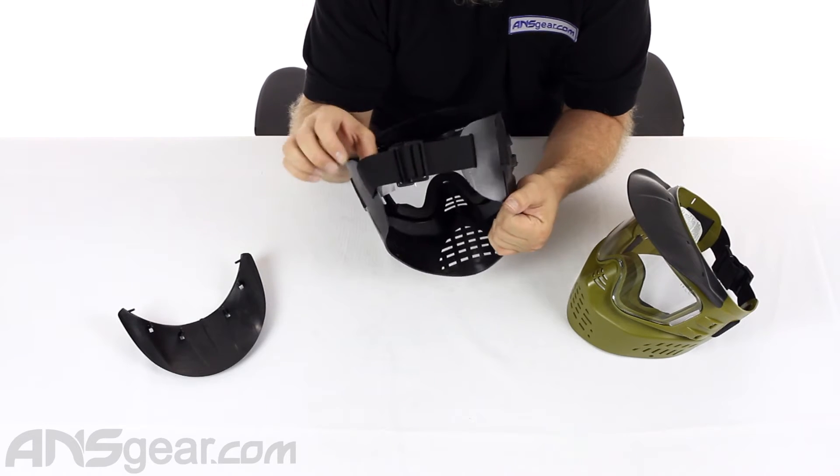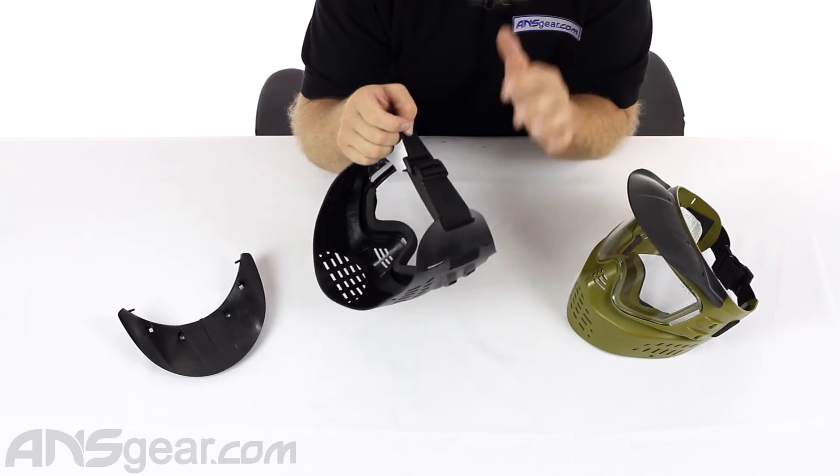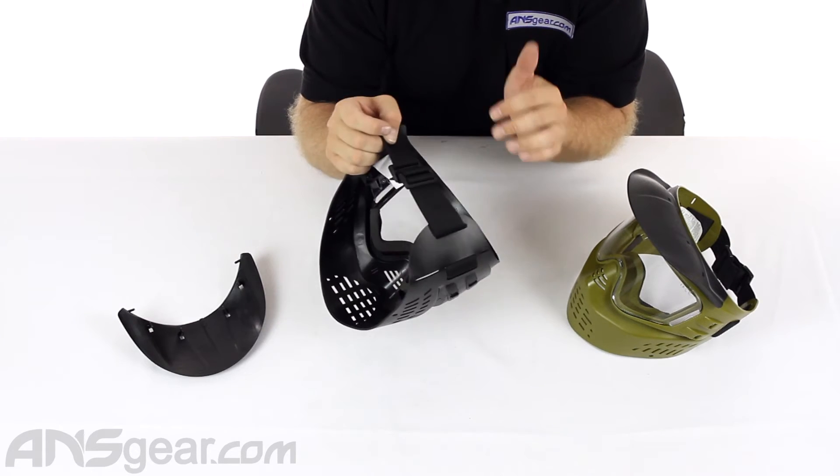The backside has a single goggle strap. It does not have any kind of silicone beading on it or anything. It is just a plain, straightforward, elastic goggle strap.